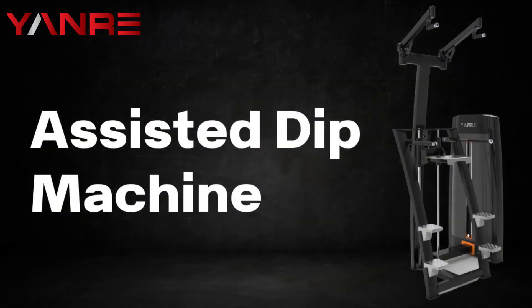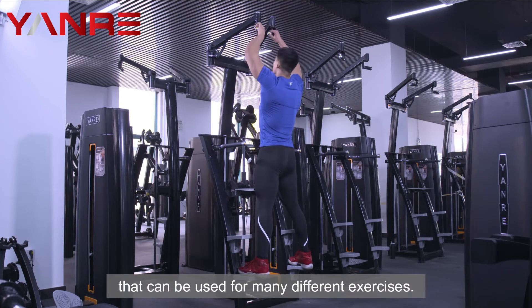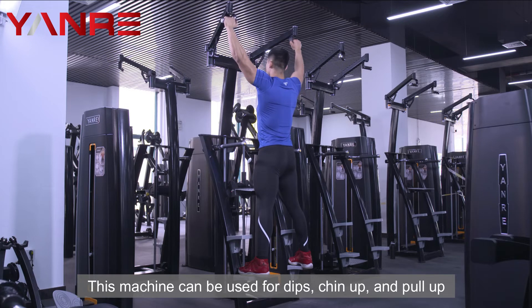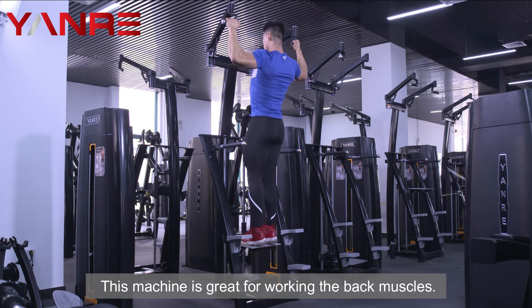Assisted Dip Machine. This machine is a versatile piece of equipment that can be used for many different exercises. This machine can be used for dips, chin-ups, and pull-ups. This machine is great for working the back muscles.